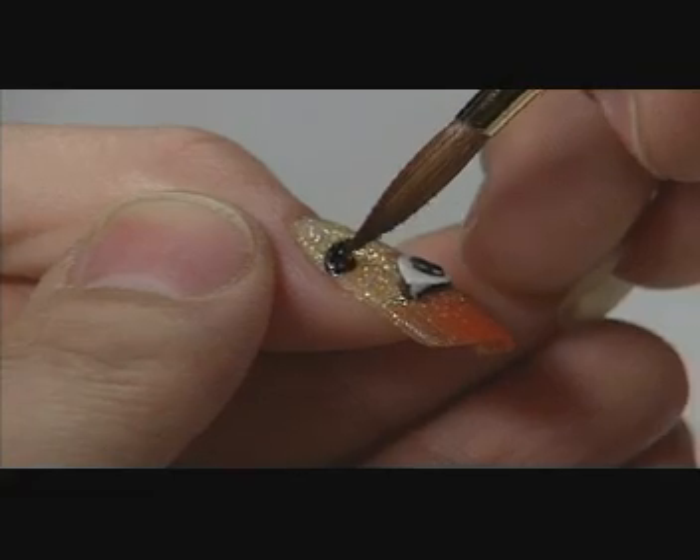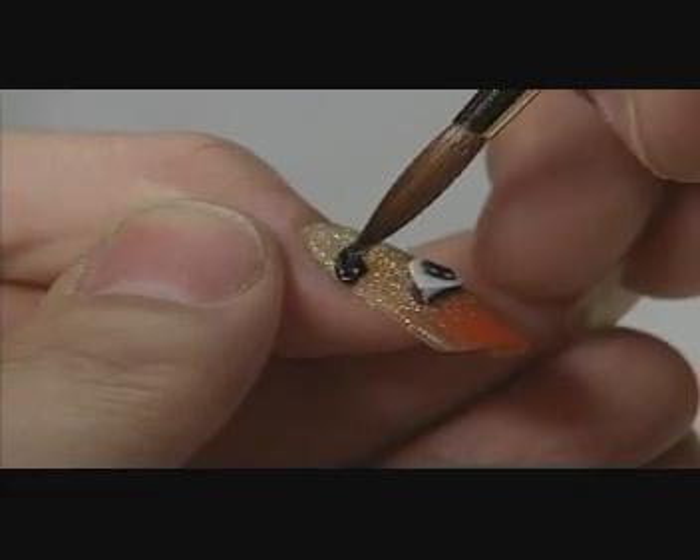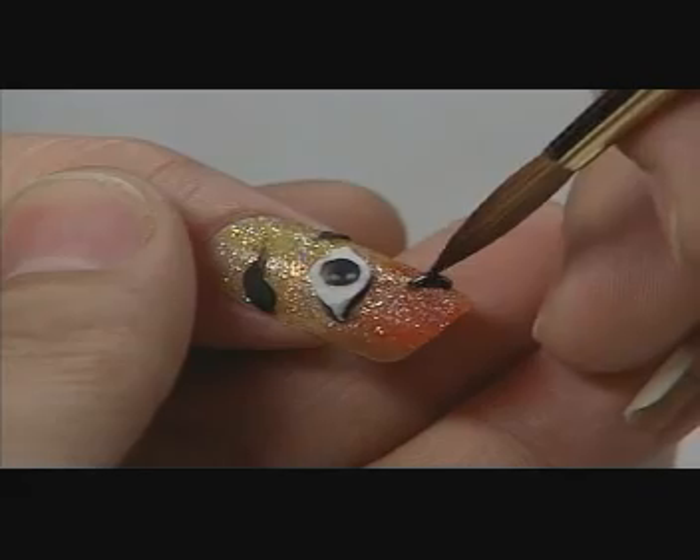To create the tiger stripes, David applies black FX to form uneven lines, varying the placement on the nail plate.